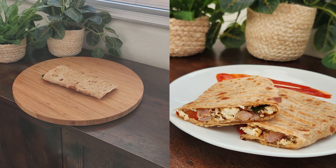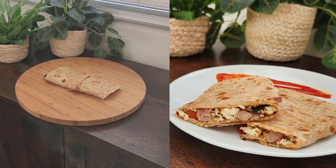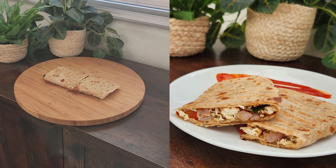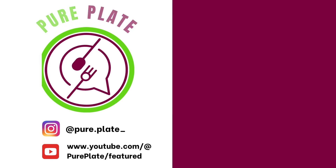Simply cut it and serve it with sauce of your choice. Thanks for watching this video. For more such recipes, please click the subscribe button. Thank you and stay healthy.